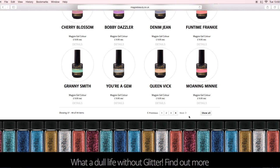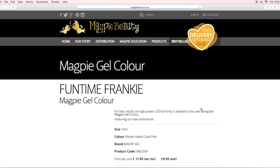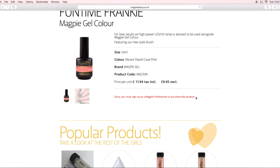Because I'm going to be live swatching these, I haven't put a description of the color, but sometimes the camera can sort of either wash the color out or not do it justice. Each color that you click on will give you a description in there, so you can always go and check that if you wanted to. Just to quickly say, you do need to be a professional to purchase the gel polishes.